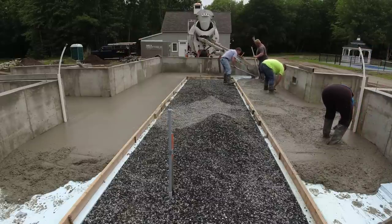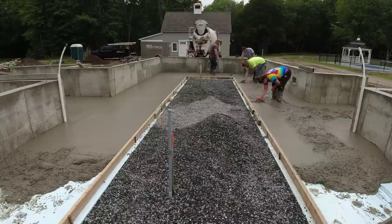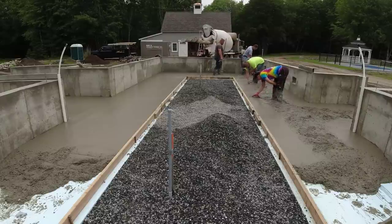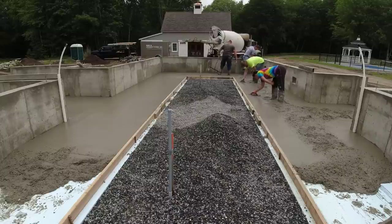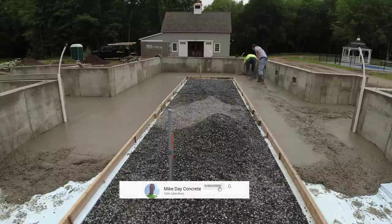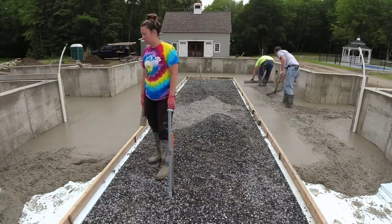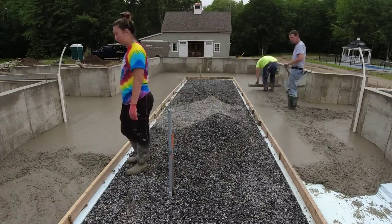One thing that makes it nice is with four of us, one or two of us can keep pouring out of the truck and keep the pour going while the others get it down, get it flat, get it screeded. Mag-ing the edges basically takes one person just to mag float the edges on a project like this — there are so many edges inside.